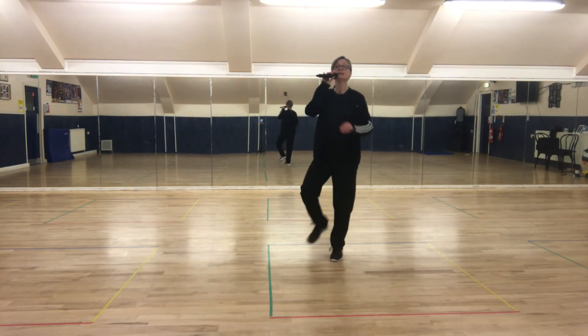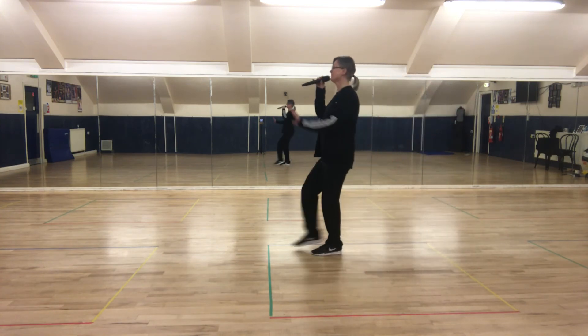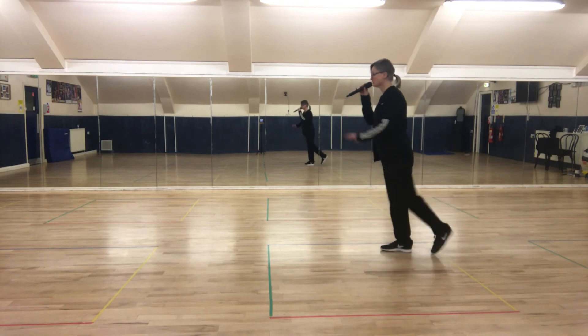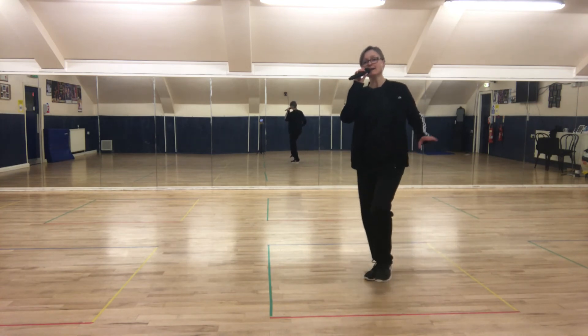Two heels: heel, heel — one, two, three. Heel, heel — one, two, three. Now points: point back, point forward, point back. Two heels — sliding front. Two heels — behind to the corner.